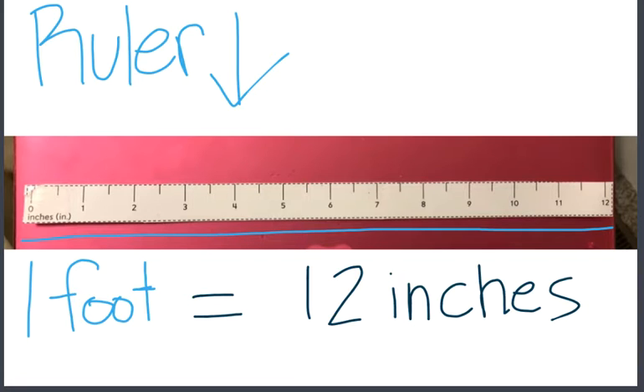We can use it to measure things that are smaller than one foot. You could use it to measure your pencil, an eraser, a glue stick, a piece of candy — things that are smaller than one foot.